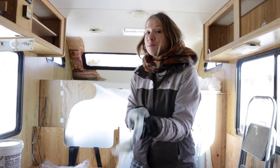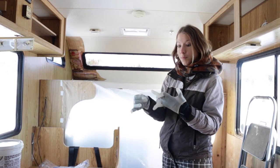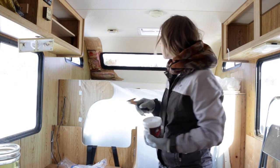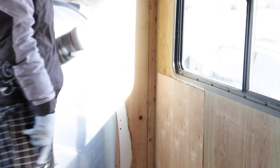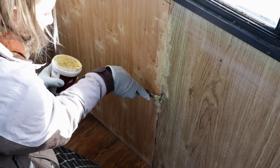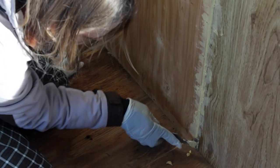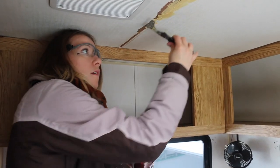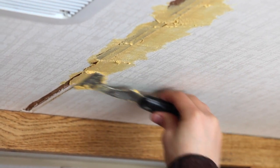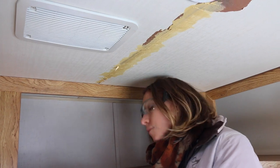I'm done taping, so now I'm going to move on to wood putty. Here's the wood putty — I have the putty knife. Basically I'm going to go around everywhere that we repaired damage. I'm not sure if I'm doing this perfectly or anything like that, but perfect isn't the standard that we're aiming for. I love doing stuff like this — it's really fun.